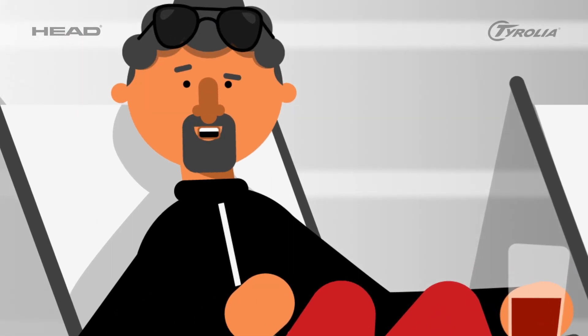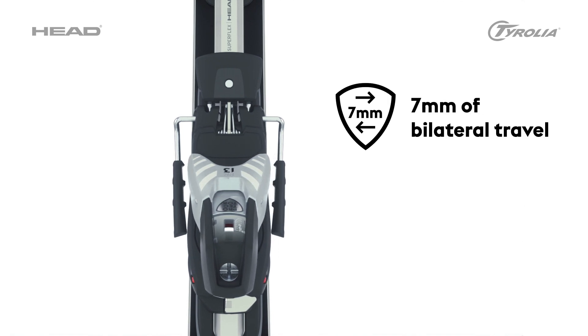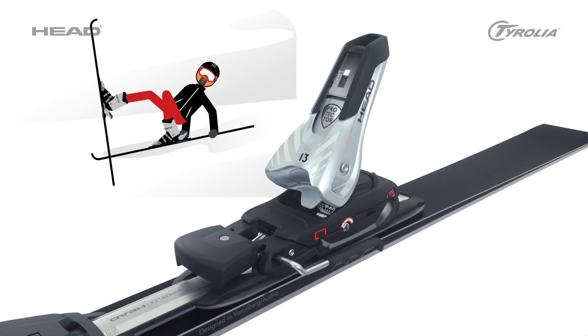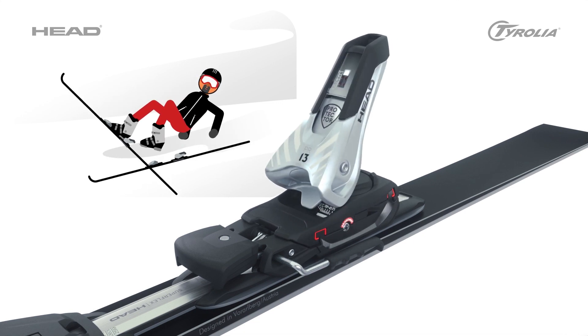How is that possible? Low short-term forces are absorbed by Protector's 7mm of bilateral travel. This elasticity avoids pre-releases. When the load gets too high in the event of a backward twisting fall, the heel moves a full 7mm and then rotates to open and release the ski boot.